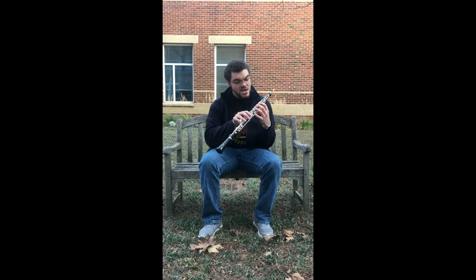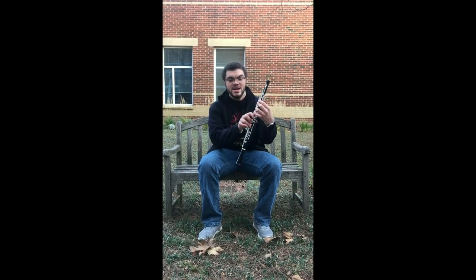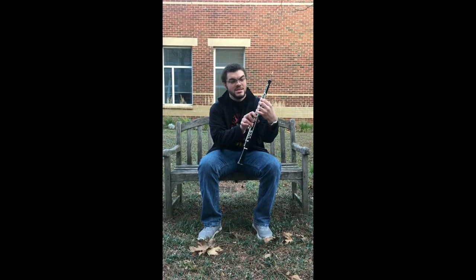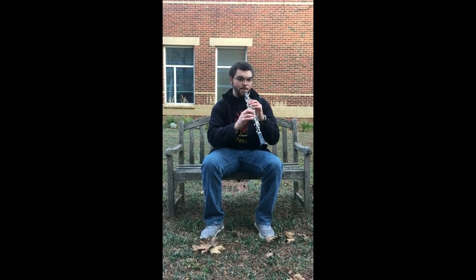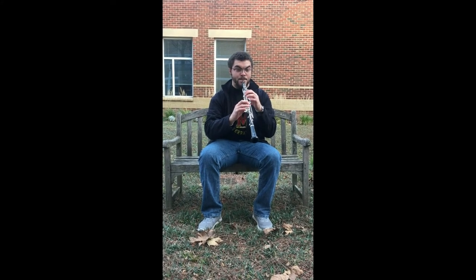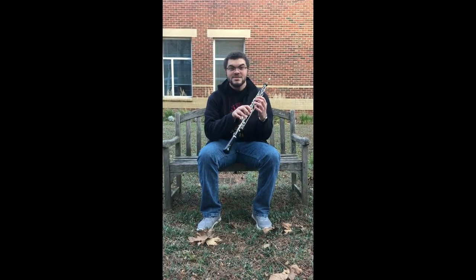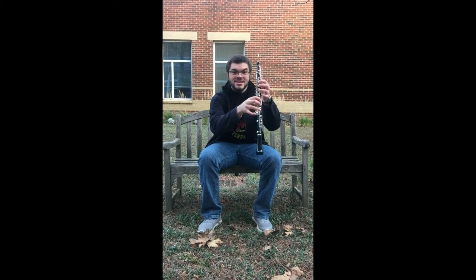And now, if you put all of your fingers down and slide your top left finger onto the little half hole key, you're going to get a D. Now, from that D, if you add the bottom pinky key, you'll get an E flat.